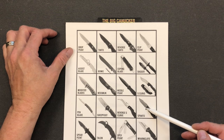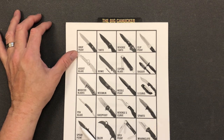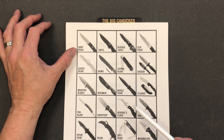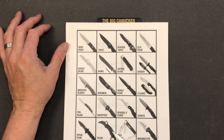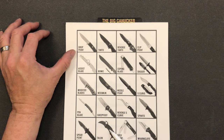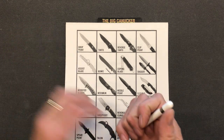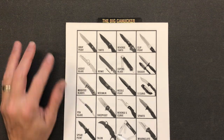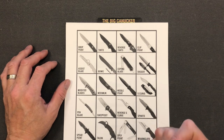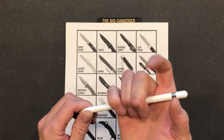Of course we've got the Spanto, which is a spear point and tanto combination. Then the spear point, which looks just a little bit broader across the blade than the needle point. And you've got a talon-type hawk bill blade — this particular one is the Spyderco Karahawk, which is a karambit style. Your karambit has a ring, and that's actually a Philippine fighting knife. The ring is designed so you always keep control of your knife and it can't be taken from you.